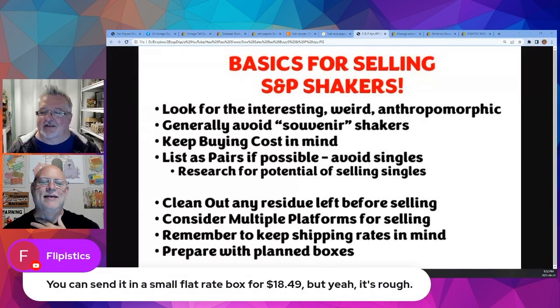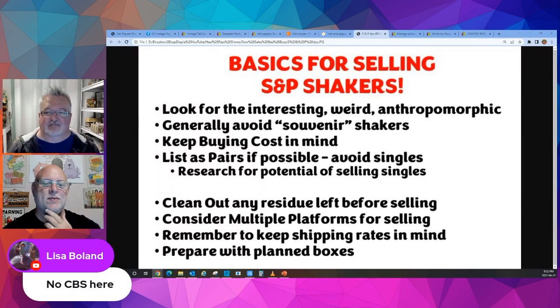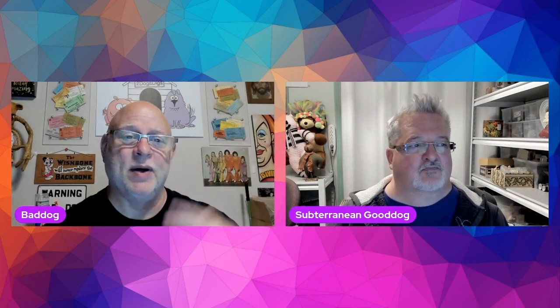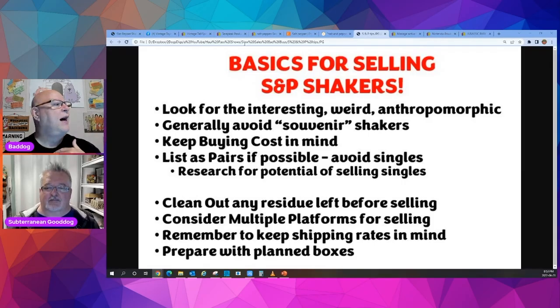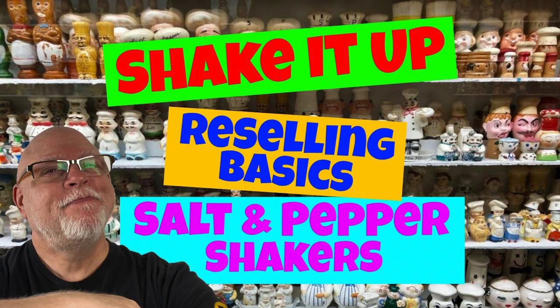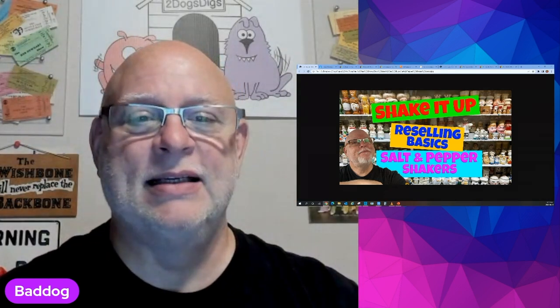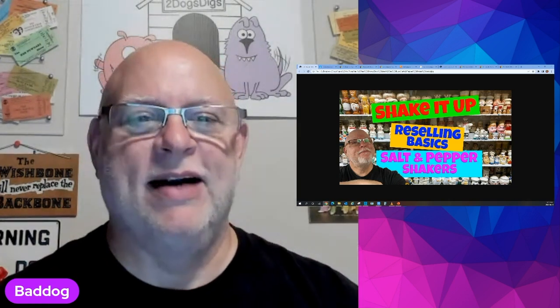If you're selling a $40–$50 item, shipping isn't as much of a problem — you might consider burying some of the shipping cost in the price. Those are your tips on the basics for selling salt and pepper shakers. Hopefully you'll find these basics useful to add to what you've been doing, and you'll follow us here on Two Dogs Digs for other reselling basics. We're now going back into our regular Hall Pass show to talk about some things happening on eBay with promoted listings and blind cards.